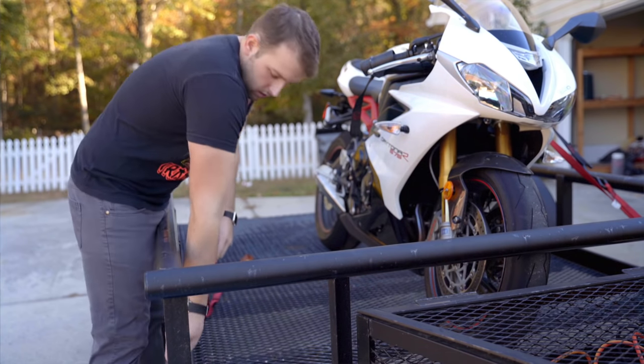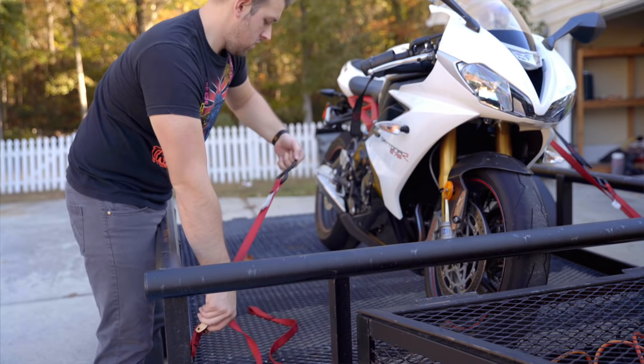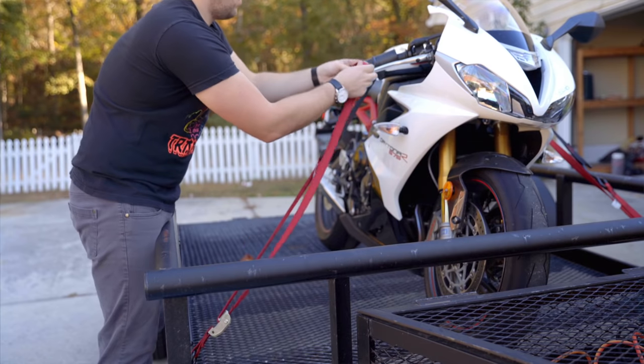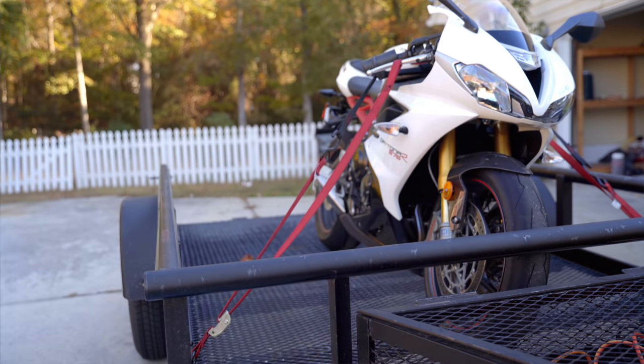Now before getting on the motorcycle, go to the other end and just like we did on the left side, add the hook end closest to the spring mechanism to the front corner of the trailer. Then tighten the strap just enough so that you have enough slack with the pull handle that you can reach it from the seat of the motorcycle.